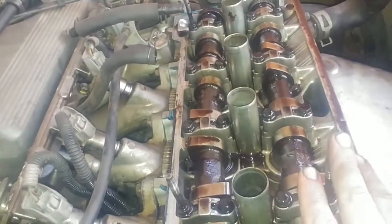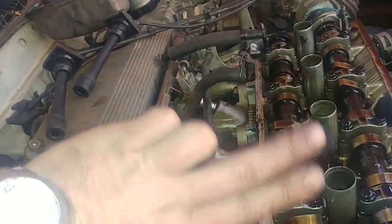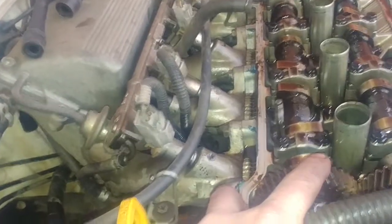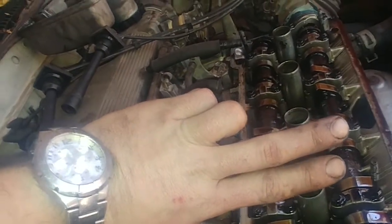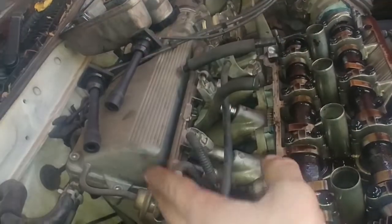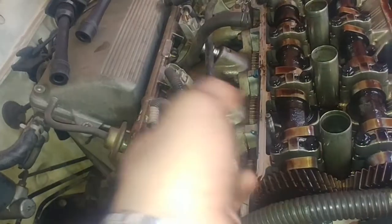Moving onto the intake side — this here is your exhaust camshaft, so after firing comes the exhaust. Keep in mind this exhaust cam is rotating one way while your intake cam is rotating the opposite, anti-clockwise direction. So for the intake cam you need to think three cycles ahead. It gets a bit tricky but once you've done it a few times you get the hang of it. Basically this is now your combustion stroke, your exhaust stroke follows, and then your intake stroke will start around that position right after the exhaust is complete.